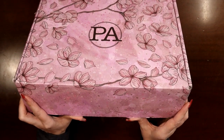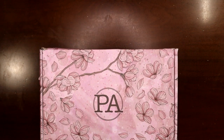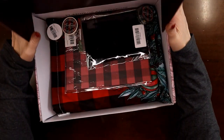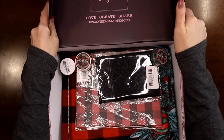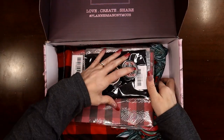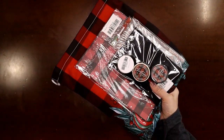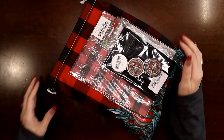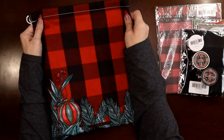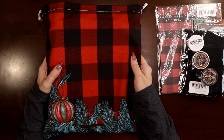I did open the box just to make sure what was in the box was what I thought was in the box, and it is, so I didn't even touch anything inside — I just had a peek. It is finally here: my Christmas order from Planners Anonymous! What a roller coaster ride the shipping was this year. I was checking multiple times every day trying to figure out where everything was, and it didn't move and didn't move, and now it's here!